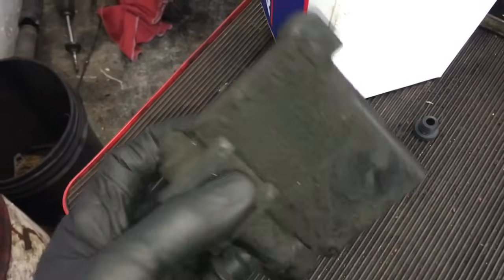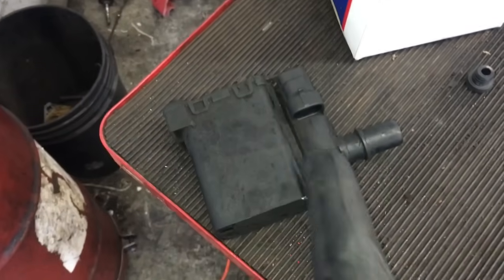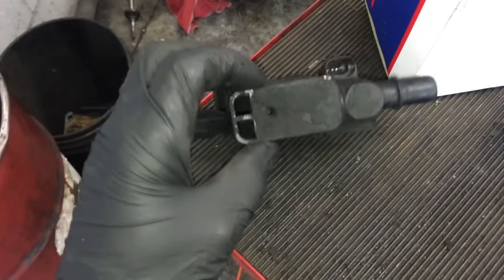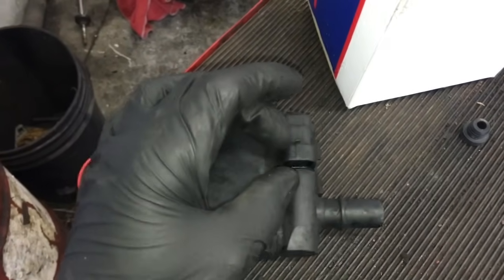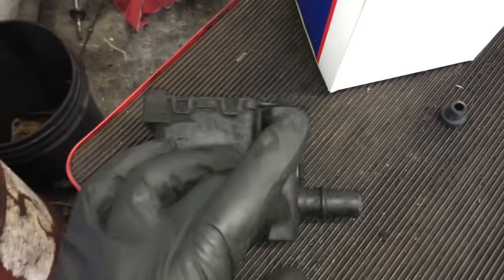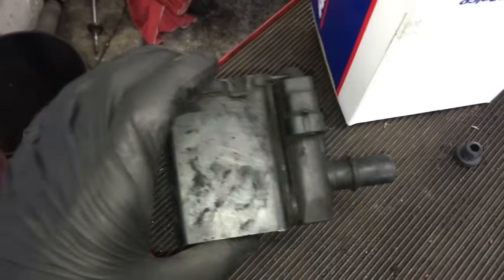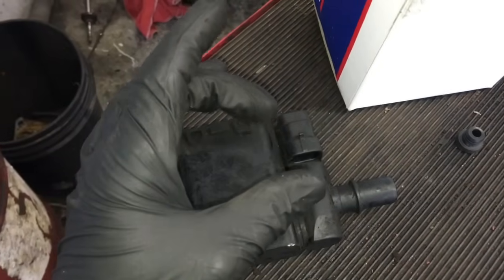It's very common for these valves to malfunction. One half of it is a filter and the other half is the actual valve. What happens is the filter plugs up with debris — spiders and all kinds of stuff crawl up in there — and most of the time the valve ends up stuck open in an open position, allowing it to vent all the time. Occasionally the switch itself will malfunction electrically where it won't open and close, but mostly what I see is the valve stuck wide open.